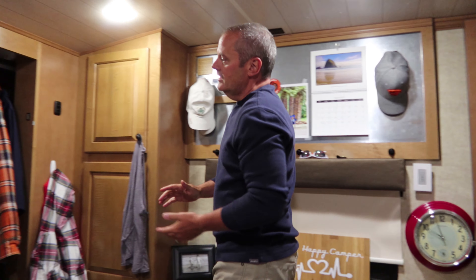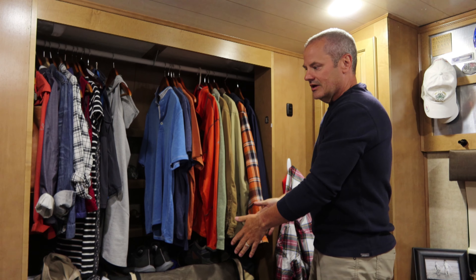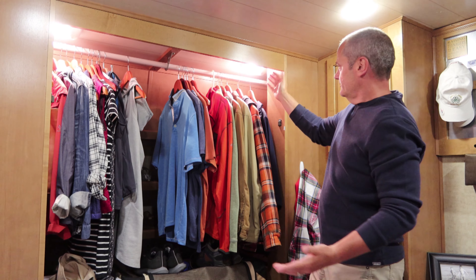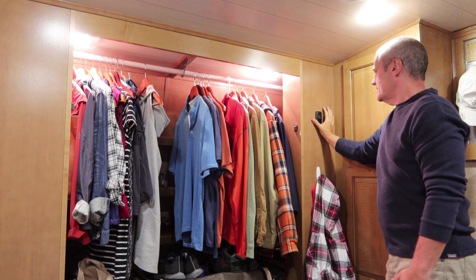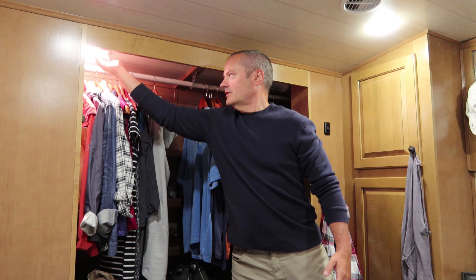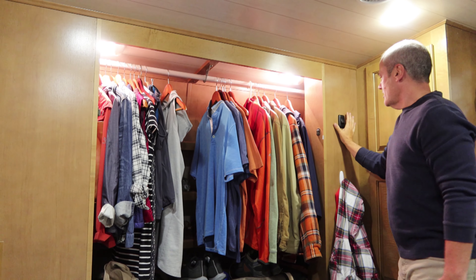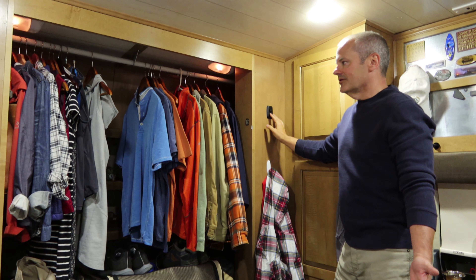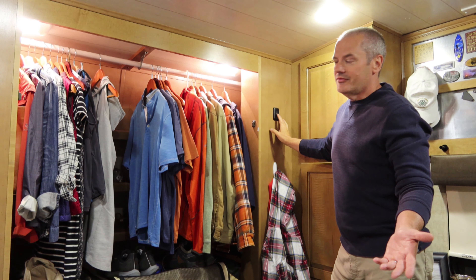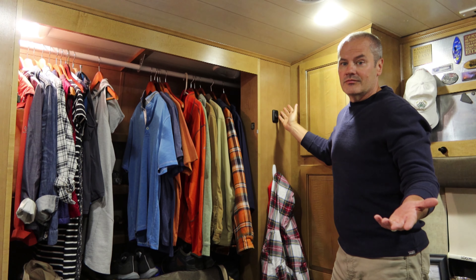Over in the closet, as most RVs of this size have, there would normally be closet doors here — we took those off, we find it easier not to do that closet door shuffle. There are lights inside, so we put a rocker switch here to control them. Before, you'd have to come up and turn each one off individually. So all I did was tie them all into one rocker switch out here. I can easily just come in and turn them on and off. Just like in the bathroom, if you want only one on, you can turn the others off and still control just one light from the rocker switch.